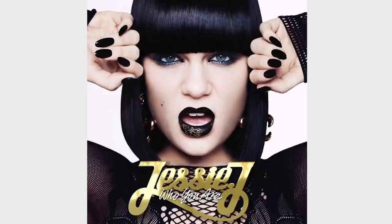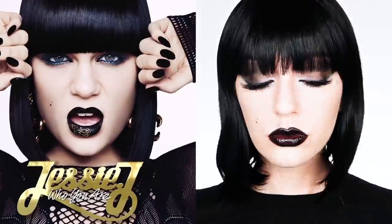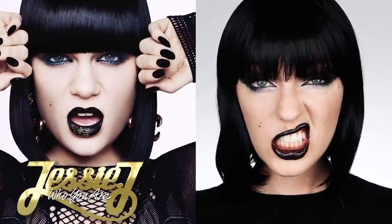What do you guys think of the final look? Do you think it looks like her album cover? Do you enjoy this type of badass monochromatic look? Alright, I hope you guys liked it and I will see you later.